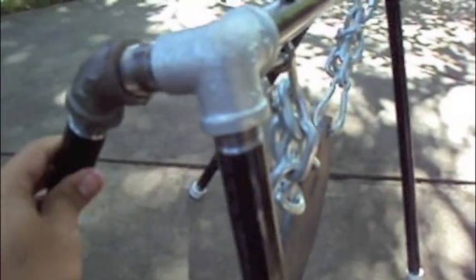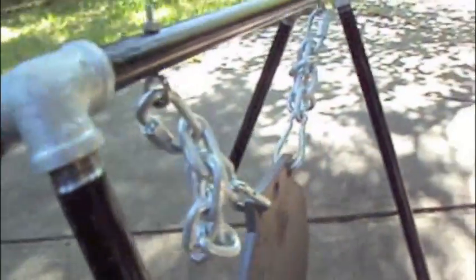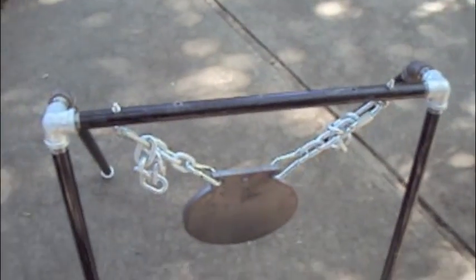It is modular, so these legs actually come off and the chain comes off and the whole target comes off. You can transport it that way instead of transporting the whole target like this. So it's easy to transport.